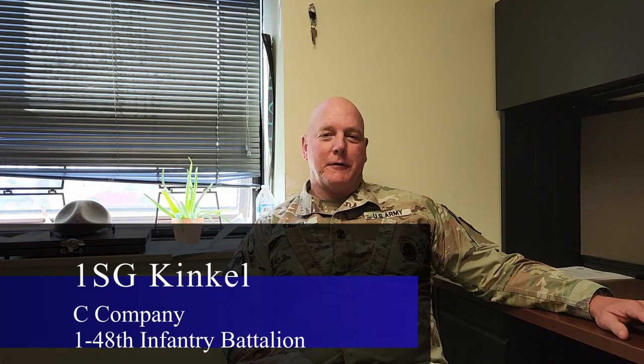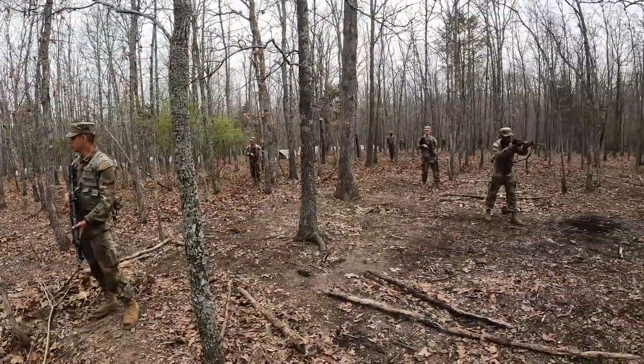I'm 1st Sergeant Kinkle, the 1st Sergeant of Charlie Company, 148 Infantry Battalion — the best dang infantry battalion and company in the Army — and I love my job, it is the best job now.